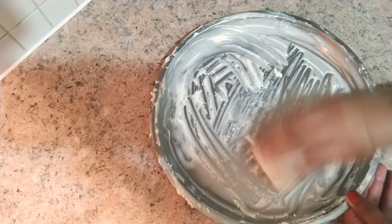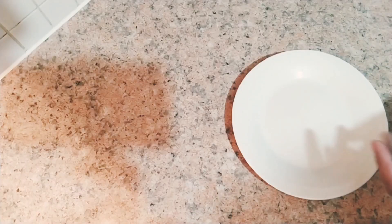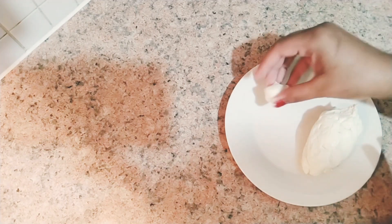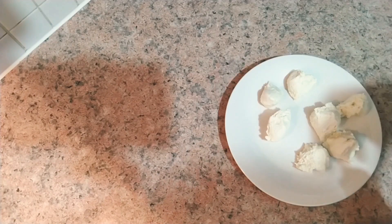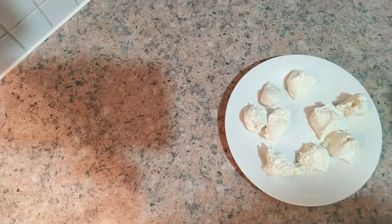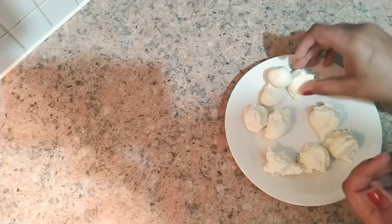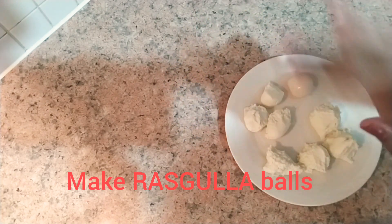Now I am starting to make balls. You can make any size of balls — I have made many small balls because we eat them like this. Make small balls and make sure to round them until they have no cracks. As you can see here, I am rounding them without any cracks.